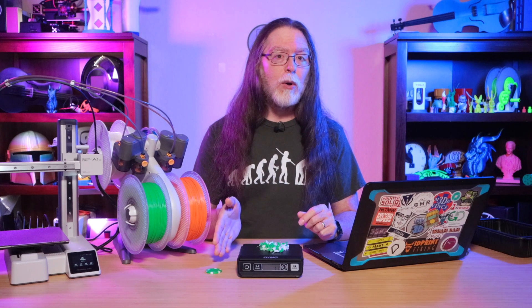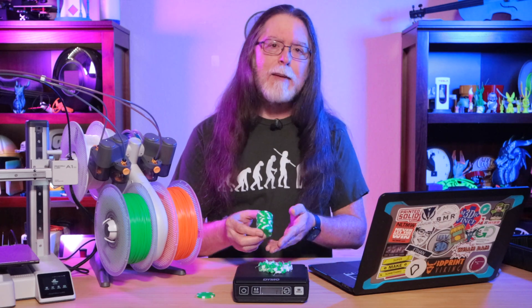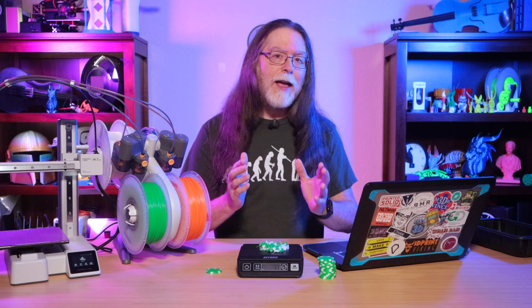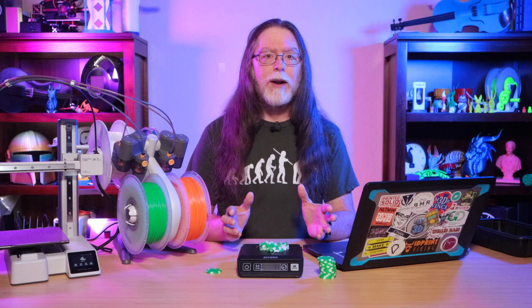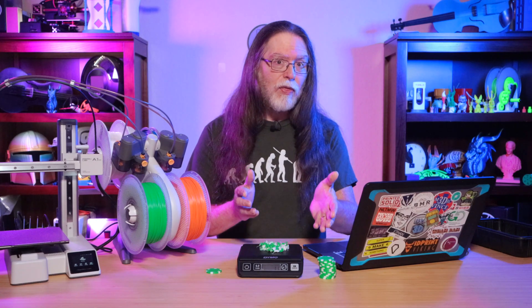This may sound counterintuitive, but we'll get less waste by printing more. By printing as many of the model as possible at the same time, the total waste stays exactly the same — it's still 11 grams of waste. But instead of one model with 11 grams of waste, I was able to squeeze 13 models onto the Bambu Lab A1 Mini's build plate. That 11 grams of waste can be divided up between the 13 poker chips, meaning each chip's share of the waste is something like 0.85 grams of filament — less than one gram per model. By printing 13 of them, each chip has something like a 0.23-to-1 waste-to-model ratio. Instead of the waste being three times the weight of the model, it's less than a third of the model's weight.